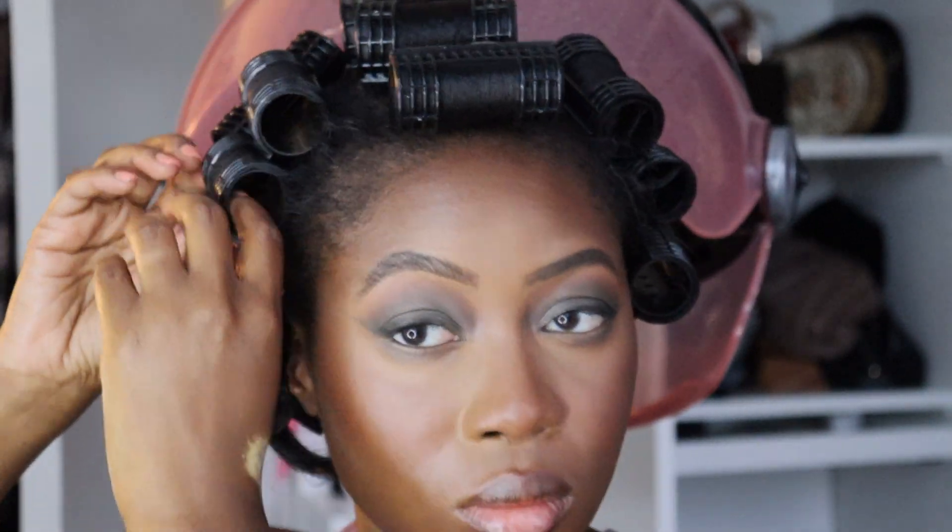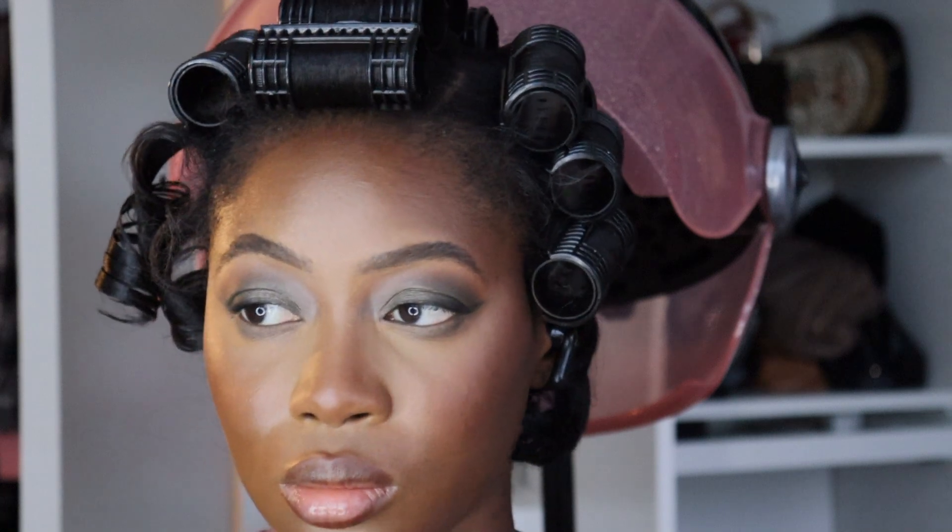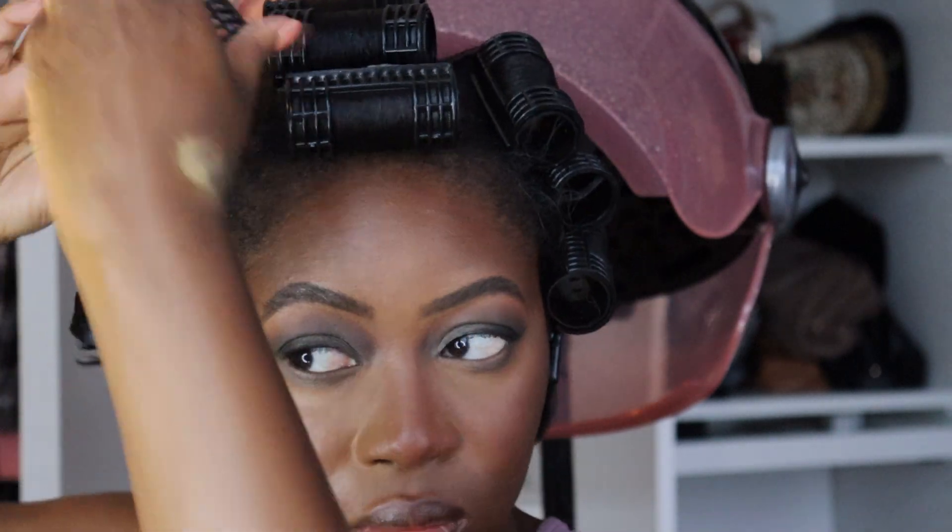I'm just going to go ahead and take out my rollers. Look at the curls, honey — it's definitely giving.